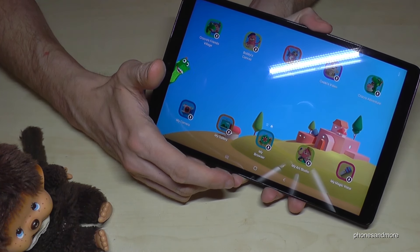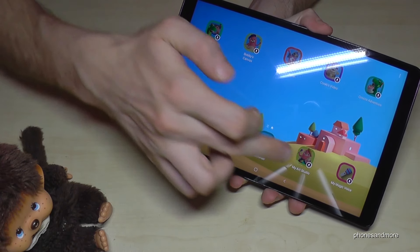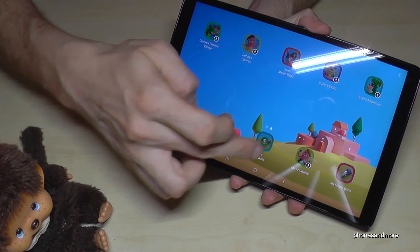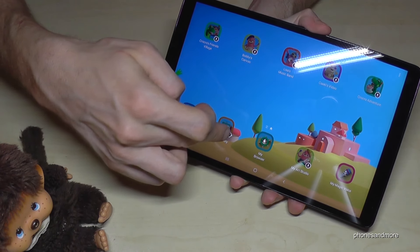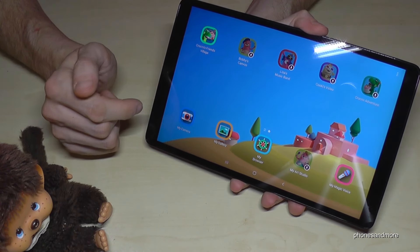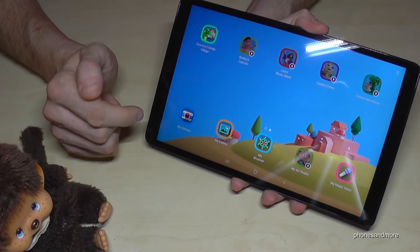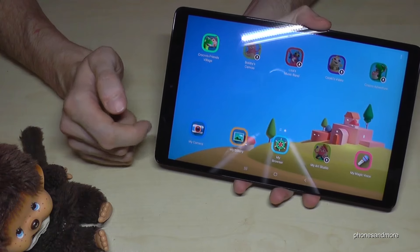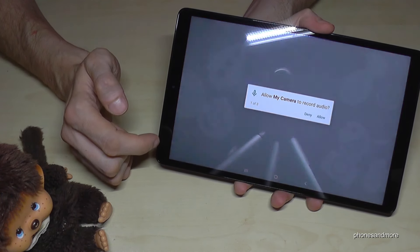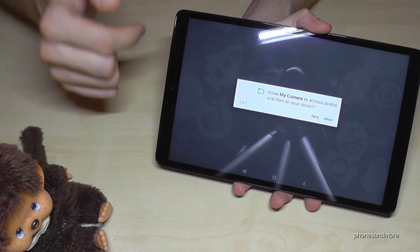The next thing I want to show you is how to take a screenshot. Use the power button and the volume down button at the same time and you will have a screenshot. You can also use the palm swipe — swipe your palm across the screen like this.